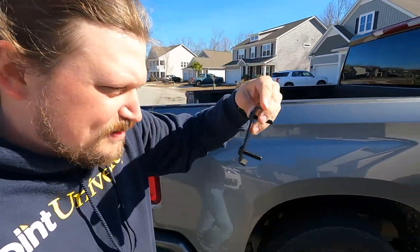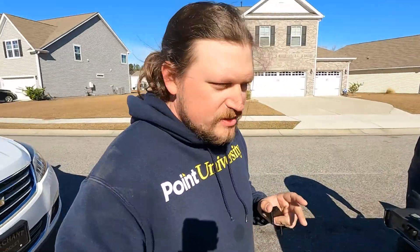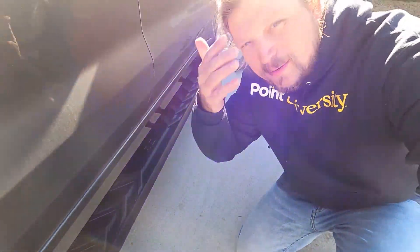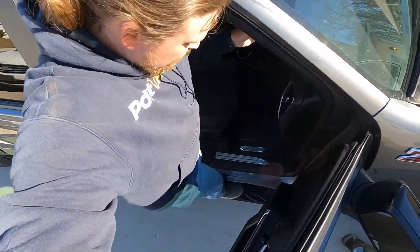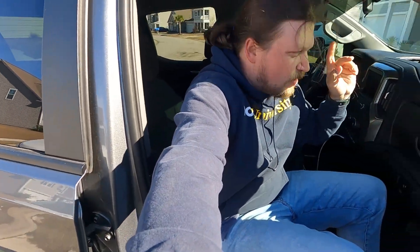We're going to lay one of the running boards on there and then use these little brackets to attach the running board to the mounting brackets, tighten everything up, and level it. Really not that hard of a process putting running boards on a truck. First one is on — let's test it out, make sure it works. Feels pretty sturdy!